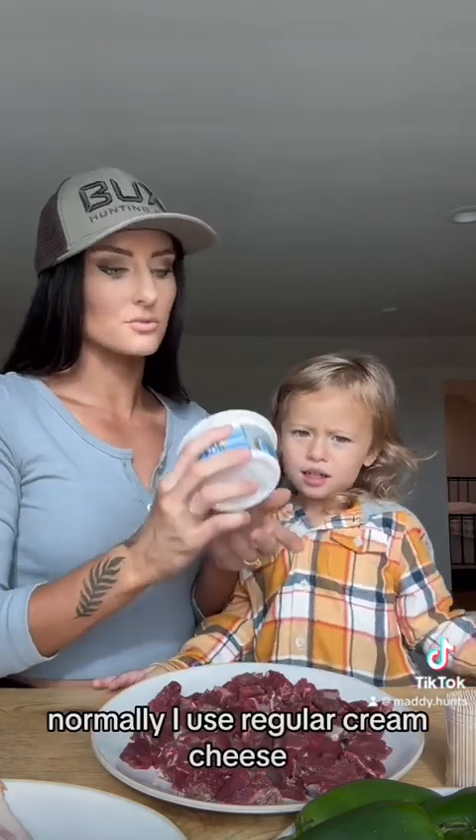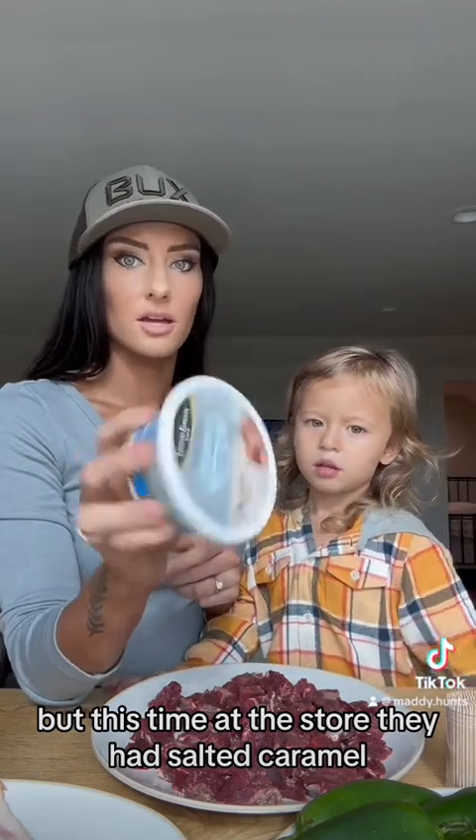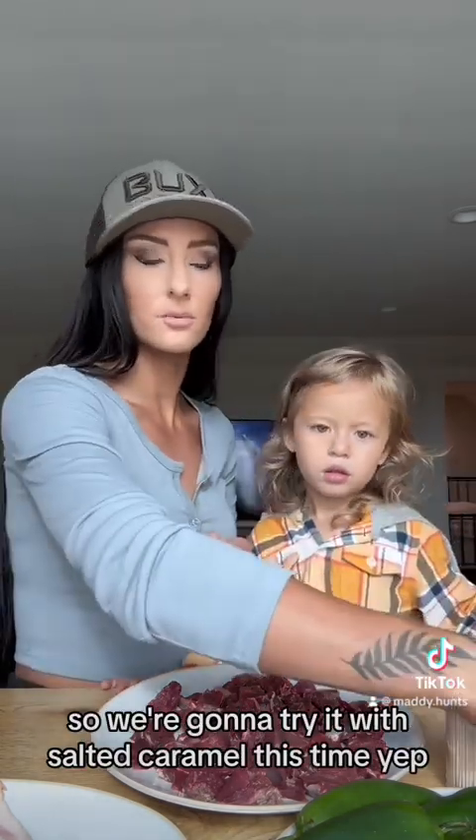I love cream cheese. Normally I use regular cream cheese, but this time at the store they had salted caramel, so we're going to try it with salted caramel this time.